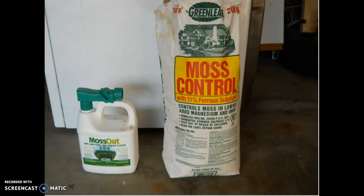To kill moss, we apply a product called Moss Control. The bag on the right is a granular moss control and we use a lawn spreader to apply the moss control to your lawn. On the left is a liquid moss control. It contains the same ingredients as the granular but also contains 5% nitrogen, which turns your grass a dark green color.